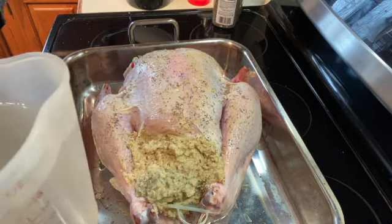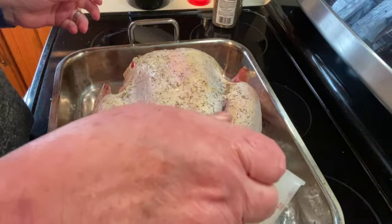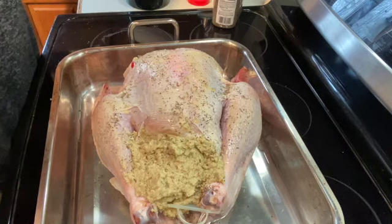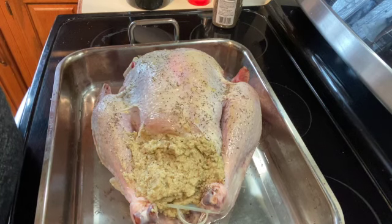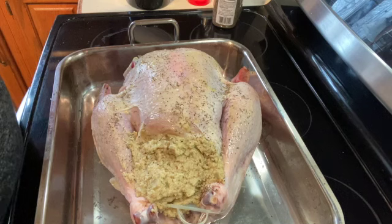I'm just going to pour a little bit of water on the bottom, just enough to coat the bottom. I'm going to put it in the oven. If I see that it's burning too fast, I will cover it with a little bit of aluminum foil. I'll be back and show you what it looks like.